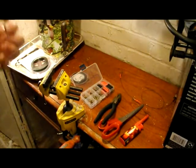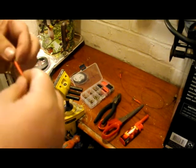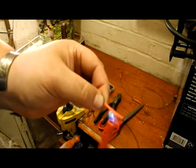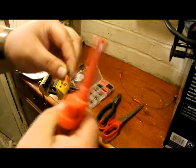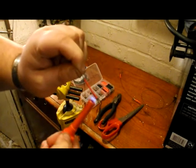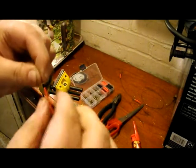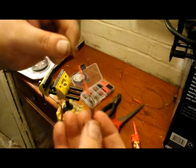Then with the shrink tubing, I bring it up so it's just covering the crimp — you can see it's just covering the crimp, not overlapping the eye, because I want the freedom of movement. Then using the heat I just seal the shrink tubing. There we go — and just press my finger to make sure it's all paired down. Now that looks nice and neat.